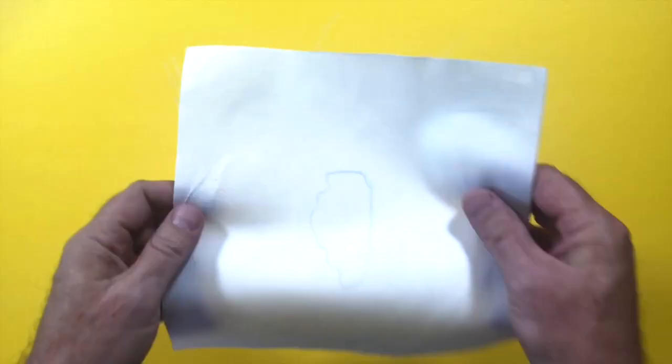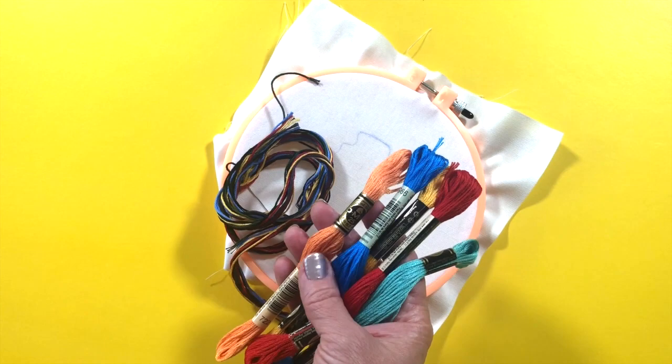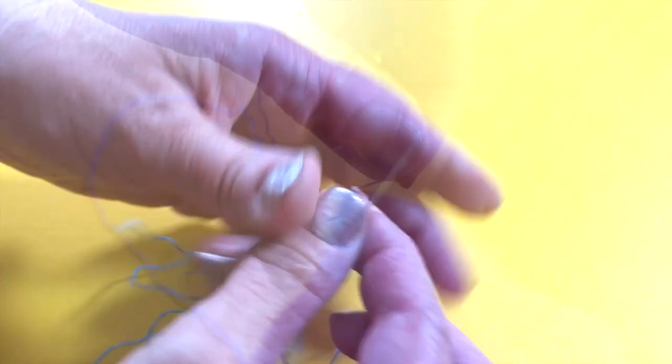This kit comes with plenty of floss. Of course, you can use any floss with these patterns. First, separate your floss into two or three strand sections. Thread your needle and knot the end.